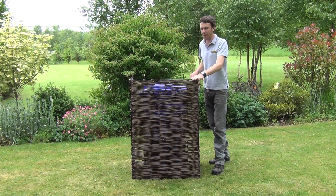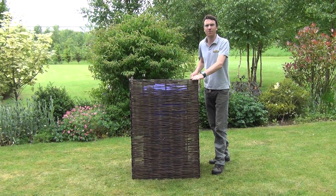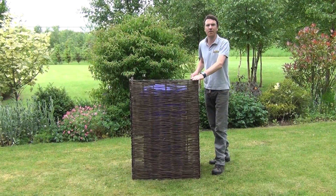So that's it — it's our single wheelie bin screen and it's available on thegardenshop.ie.